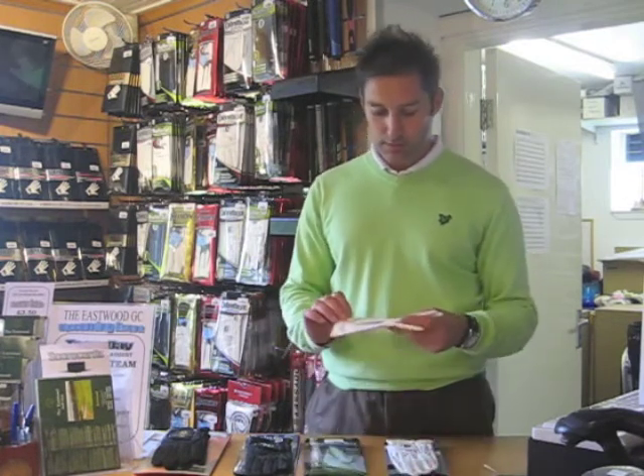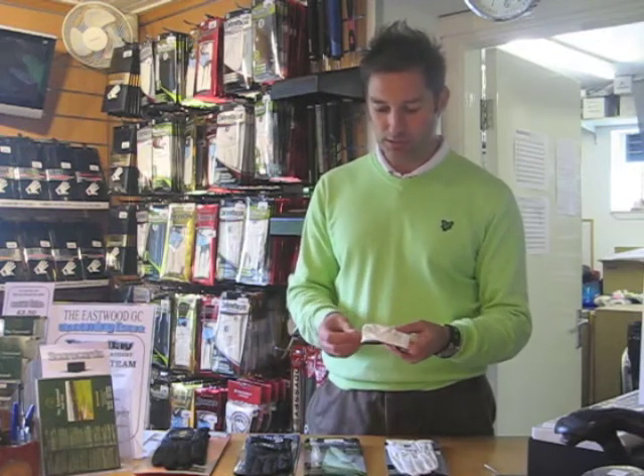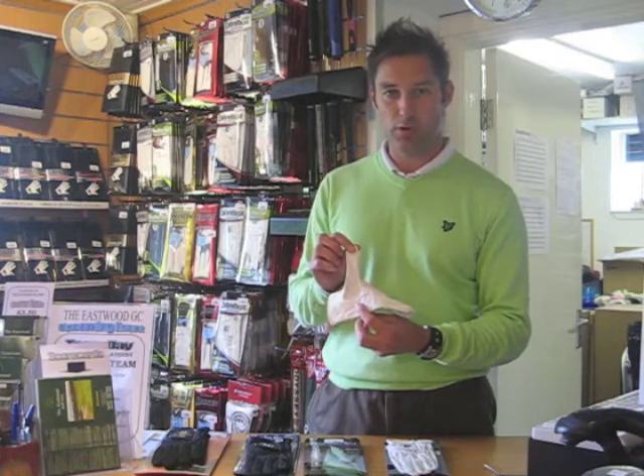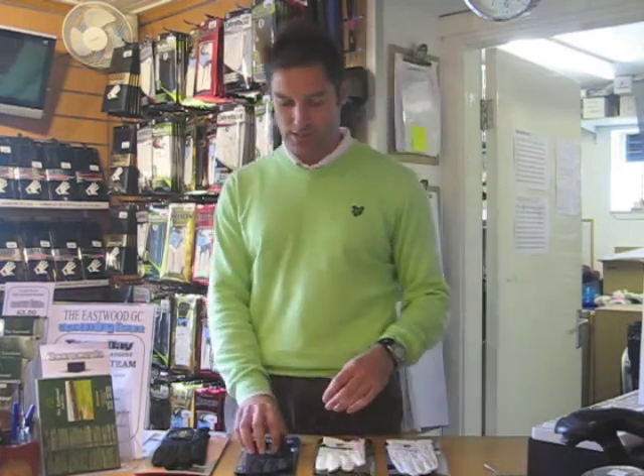The better option is the synthetic glove — it's man-made fibers and does give you a bit more grip when it's wet. But again, some gloves have got leather patches on them, so there will still be an element where it gets a little bit slidey.